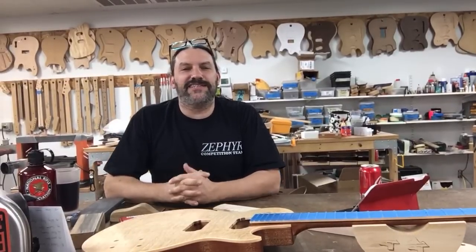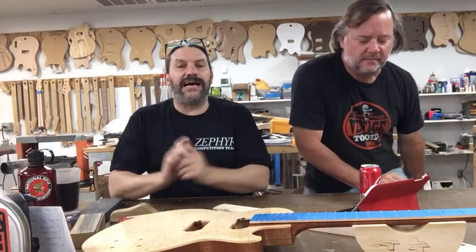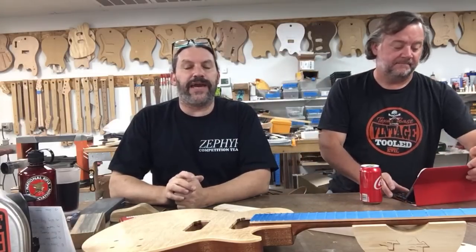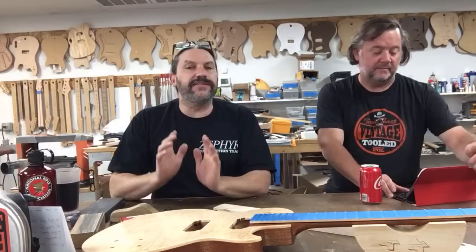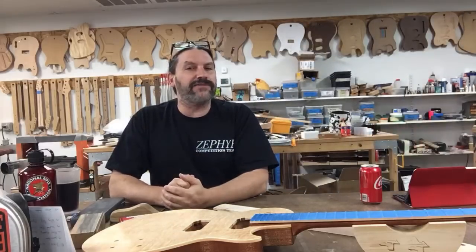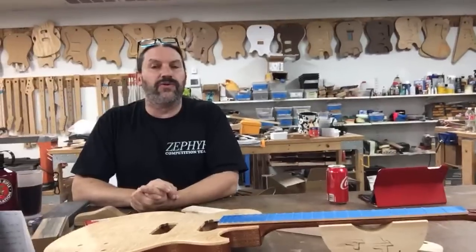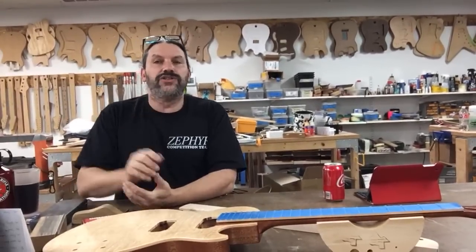Hey everybody, this is Matt and we're at Texas Toast Guitars. Thanks for joining us for episode one of our live guitar building and repair Q&A. This is the only live Q&A with Chris and myself where we answer your questions about guitar building — and we're actual guitar builders. So thank you guys for tuning in.